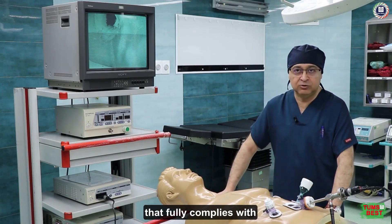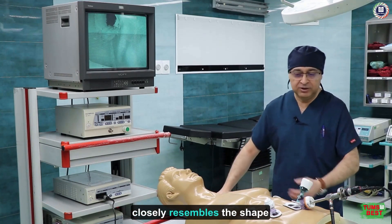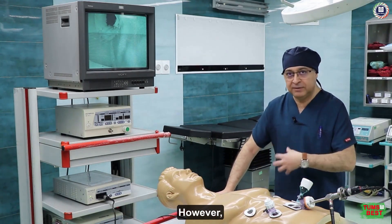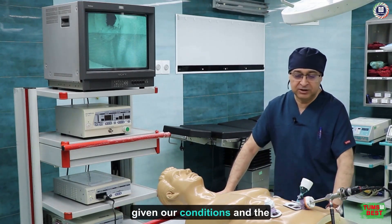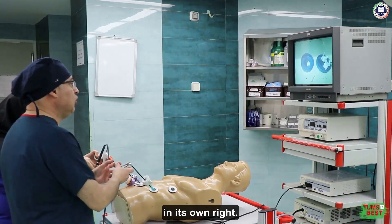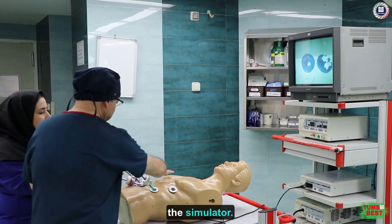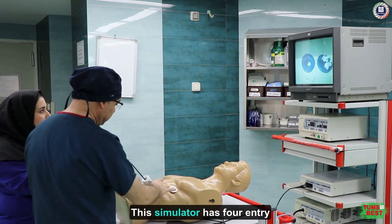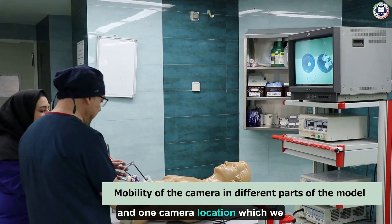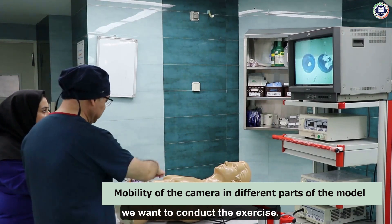Various books have been studied and we have created it in a way that fully complies with global standards. One of its advantages is that it closely resembles the shape of a human body — although it cannot be said to be identical, given our conditions and the practical precision we require, it is considered quite capable. Now we are demonstrating a training exercise. This simulator has four entry points for ports or trocars and one camera location, which we can move to any of these points depending on where we want to conduct the exercise.